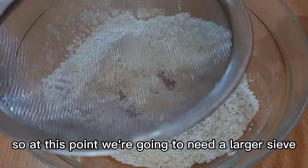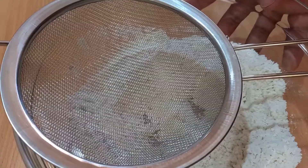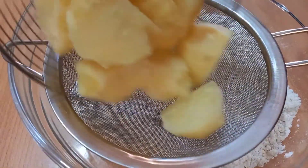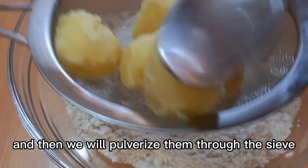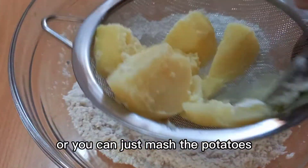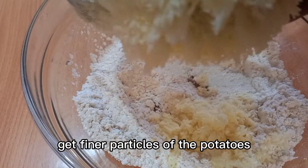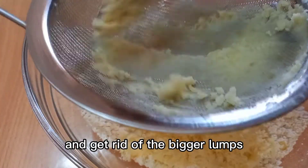At this point we're going to need a larger sieve. We also need 150 grams of boiled potatoes, and then we will pulverize them through the sieve. You can just mash the potatoes, but the sieve will help us to get finer particles and get rid of the bigger lumps.